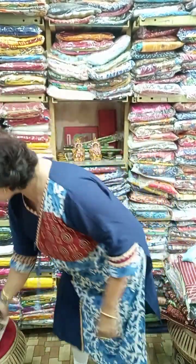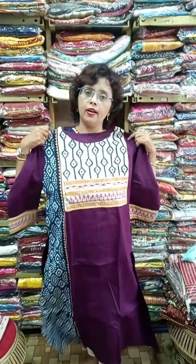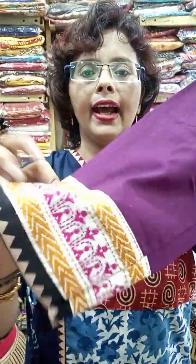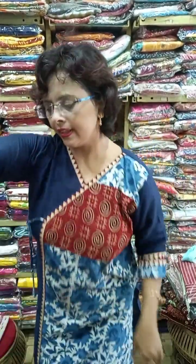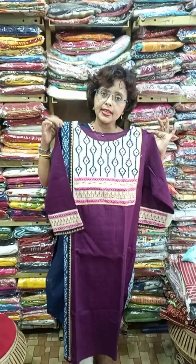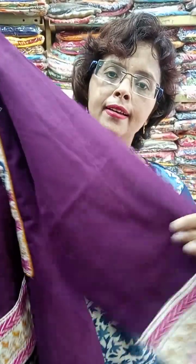Another piece with Gujarati mix and match — 40 and 42. This is not a print; it is full handwork. One side is indigo, and here again katha work — full katha work with ajrak patch. These designer pieces are in the range of 800 to 900. This piece is also available in 44 and 46, so four sizes are available: 40, 42, 44, 46.